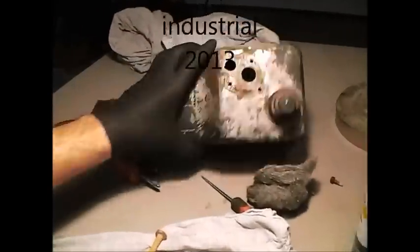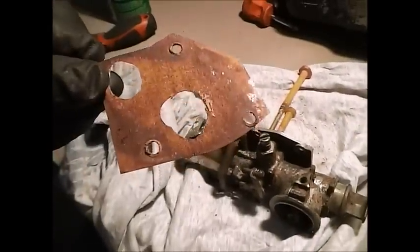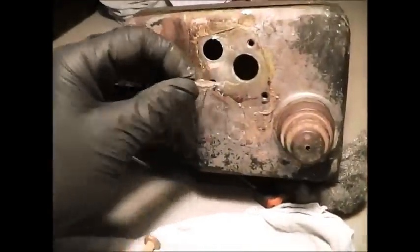I got this baby out. Looks like somebody made a nice custom gasket here, but I will reuse it — it wasn't leaking.